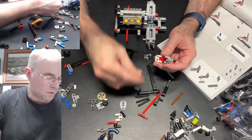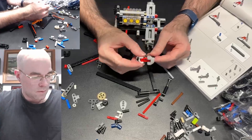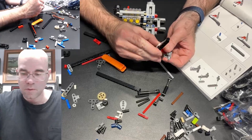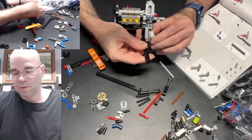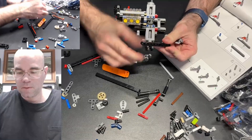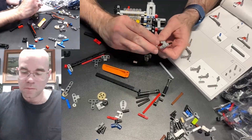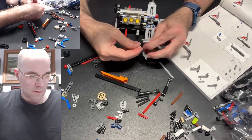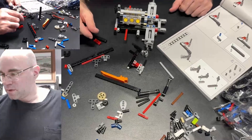Put a couple blocks up here. Next — wait, down one more, onto the — try it again. There we go. That goes there. And what do we got? We get another one of this thing, that piece.